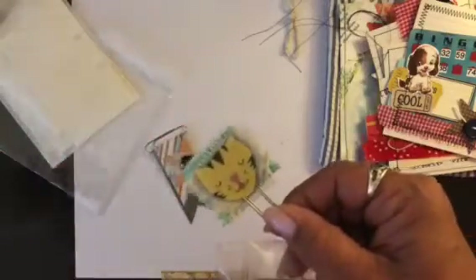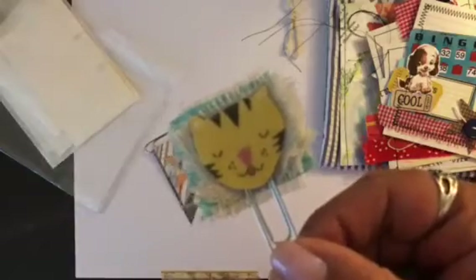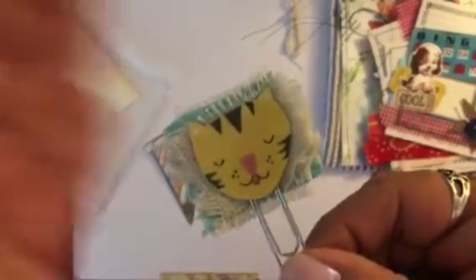One is a little cat paper clip, and on the back he has a little button. All these little goodies will be in here.